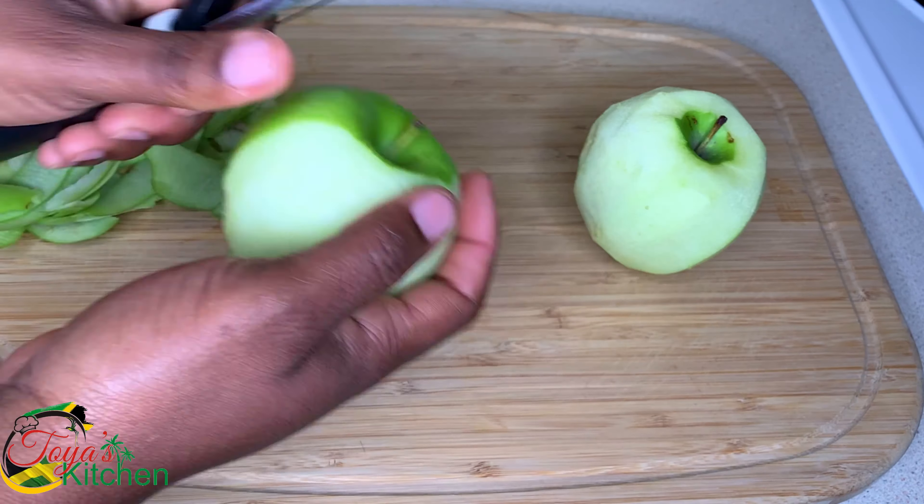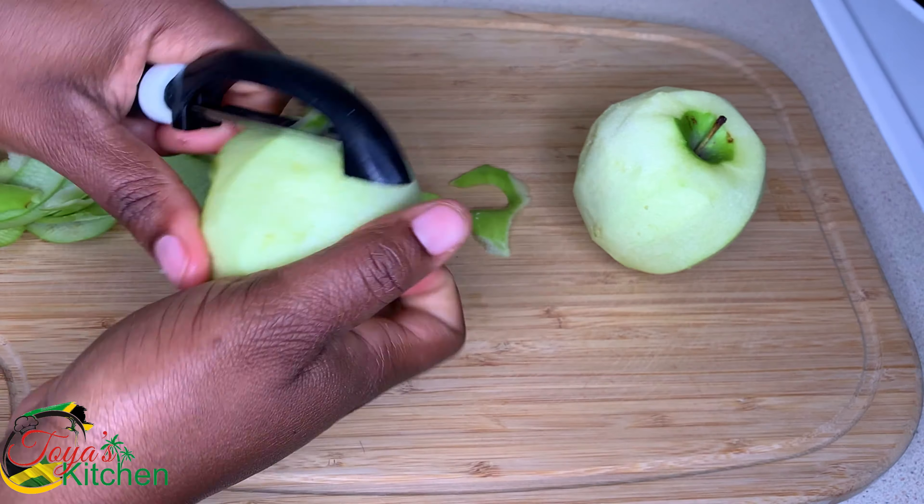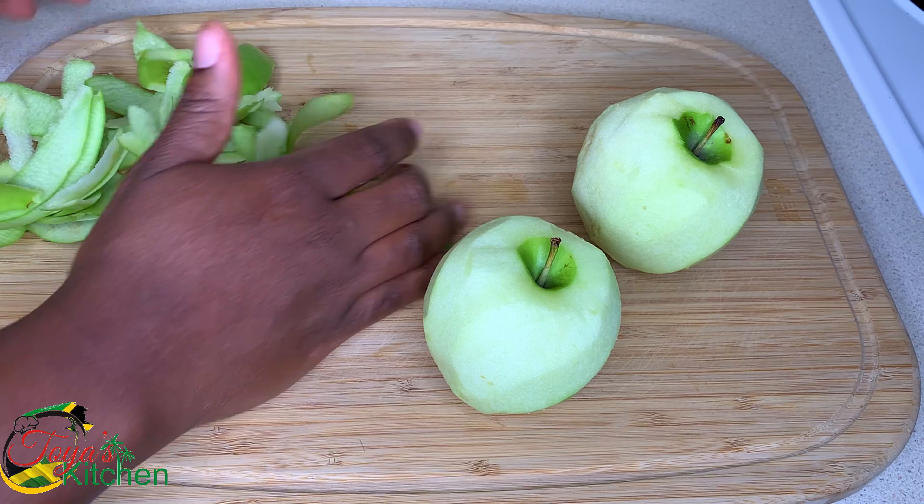What's up everyone, welcome back to another video. Today I'll be sharing a recipe for some apple pie donuts. You'll absolutely love these. Let's get started.